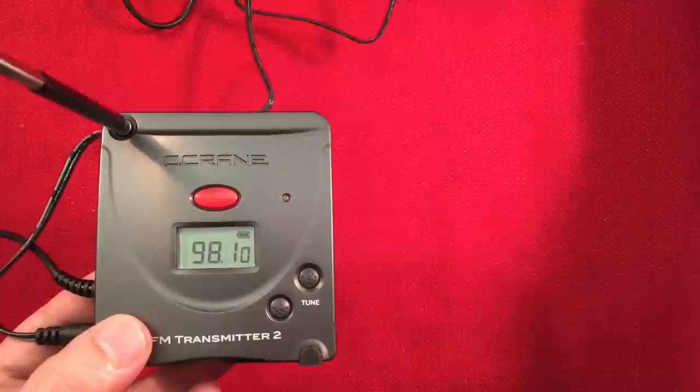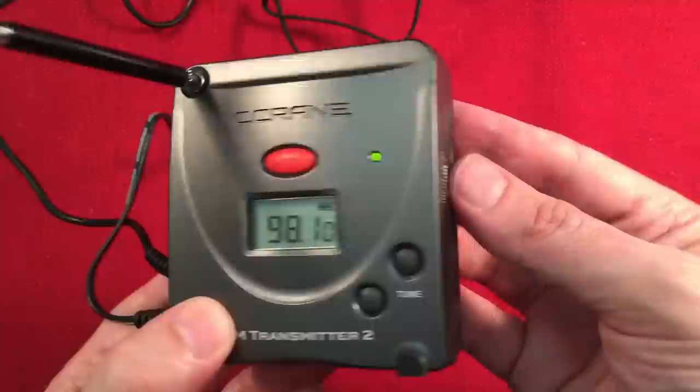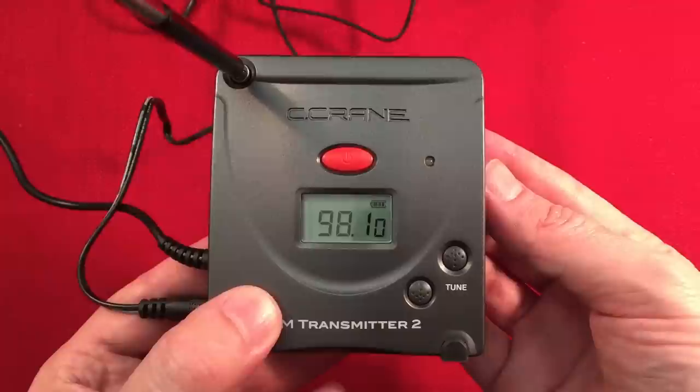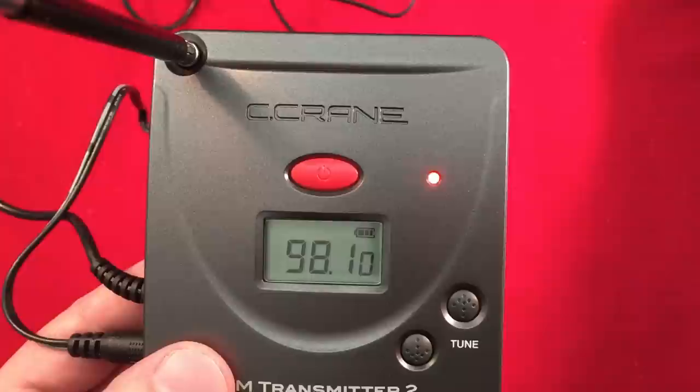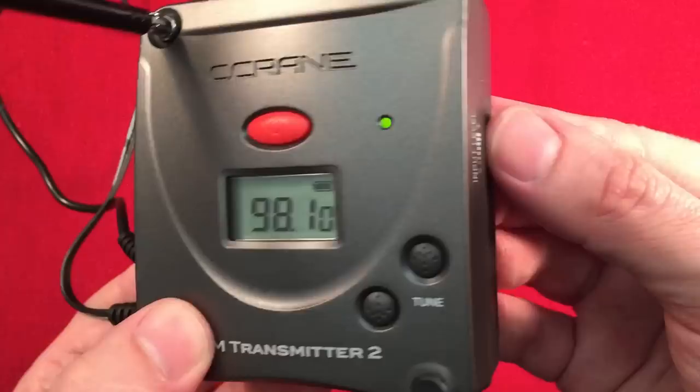It's playing. You want a nice flashing green light like that. If you turn the input level up higher and higher, the volume gets louder and louder on the station, which is good. But if you go too high it'll start flashing red — you don't want it red. So you turn the volume down on the device and you can also adjust the line level here, which is nice.